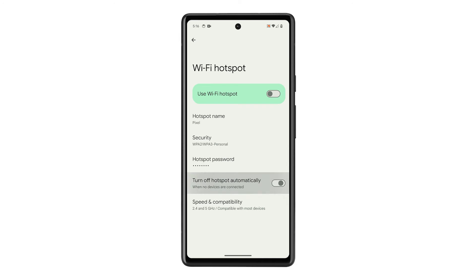The switch next to Turn Off Hotspot Automatically should be left enabled so your phone won't drain the battery quickly when no one is connected to your hotspot. When ready, tap the switch next to Use Wi-Fi Hotspot to enable it. Your phone will start to broadcast a signal that will allow other devices to connect to it and use its connection.